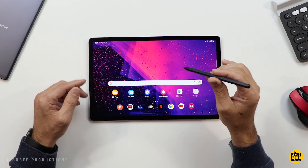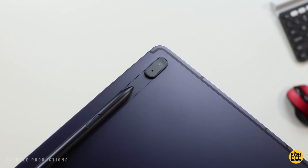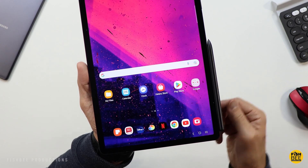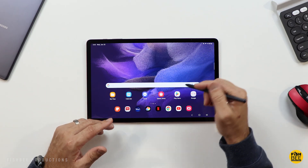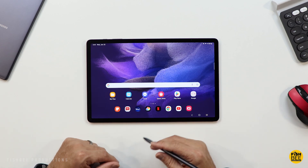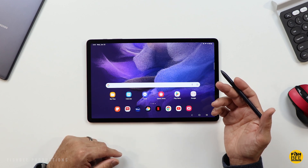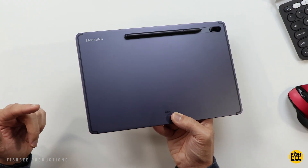Today I thought we would take another look at the Galaxy Tab S7 FE, since it's been a while since this tablet came out way back in 2021. So is this still worth it in 2023? The price started at $529 back when it launched, which I thought was a little overpriced. But now you can find it as low as just over $300 if you get the Amazon renewed version, so obviously now it's a lot better value, especially for a larger tablet like this.